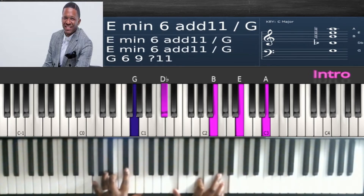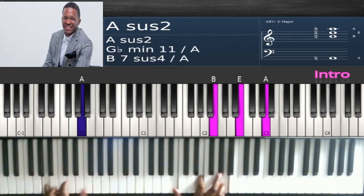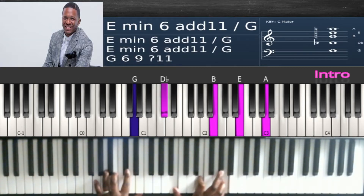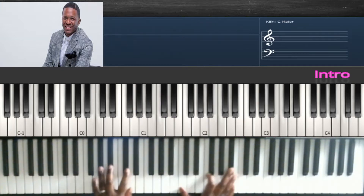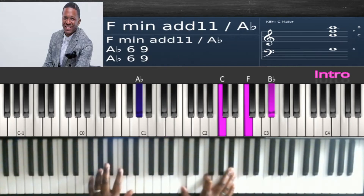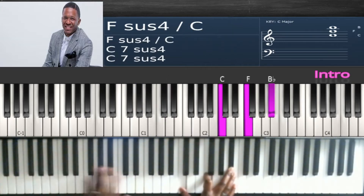The first chord has G and D flat in the left hand, and B, E, A in the right — over A flat in the bass. Then you're going to take everything up half steps: A flat and D flat in the left, and C, F, B flat in the right, over B flat in the bass.